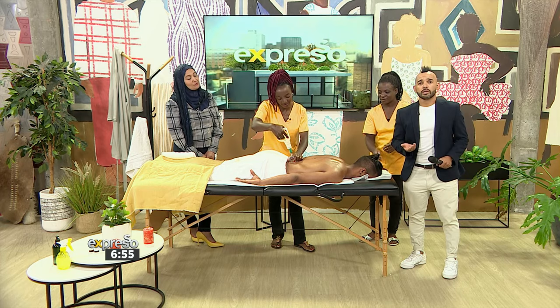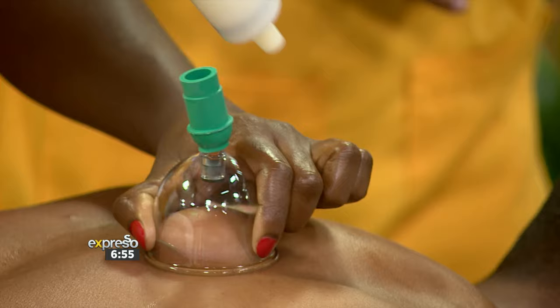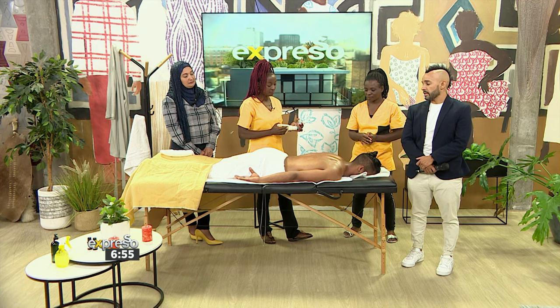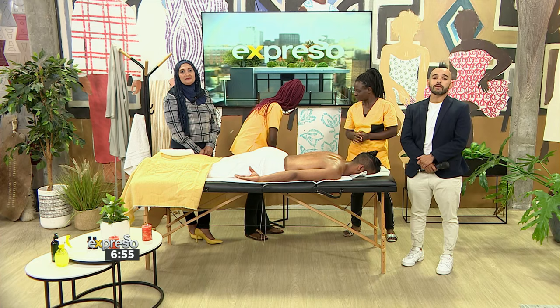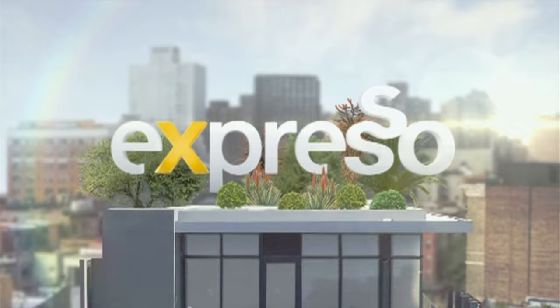I'm going to allow our amazing therapists to continue, and I want to make sure that Ryle gets the full treatment. This type of treatment is wonderful — it's all part of our detox theme on the Feel Good Breakfast Show today. In the next couple of moments, we've got more culinary hotline and more action for you. It is your Feel Good Breakfast Show, Expresso, here on S3.